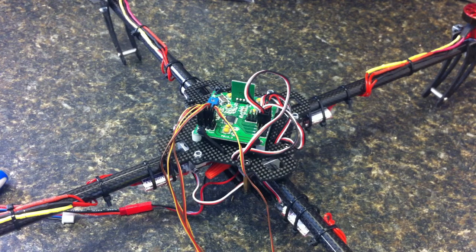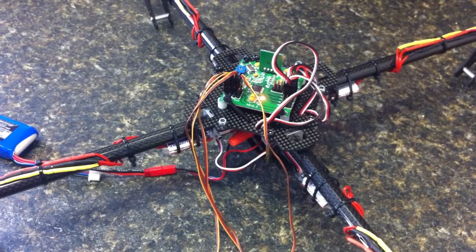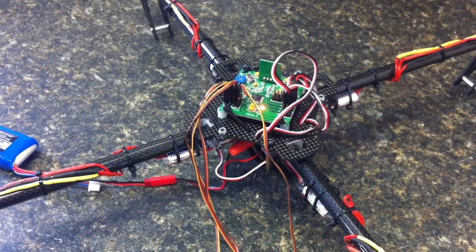I'm going to go ahead and arm the board. As you can see, the board is armed. Now if I give throttle to it, I essentially have three functional motors.